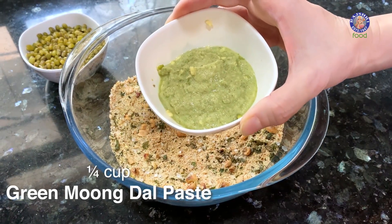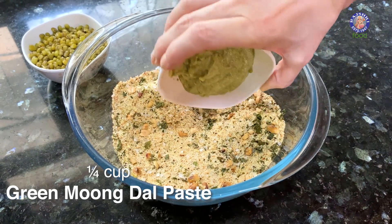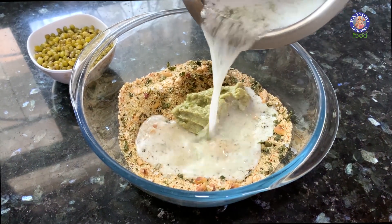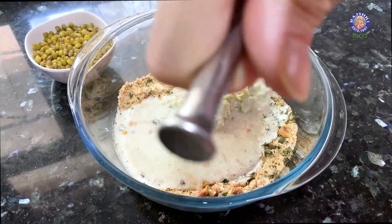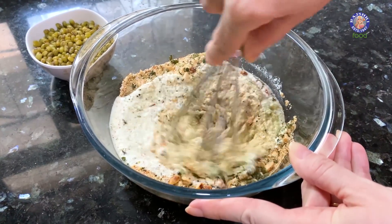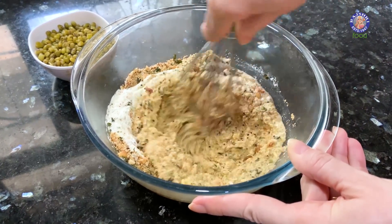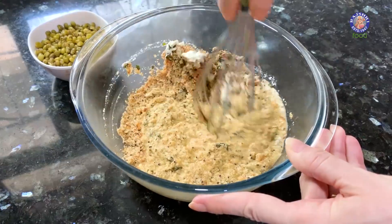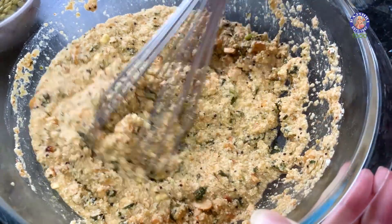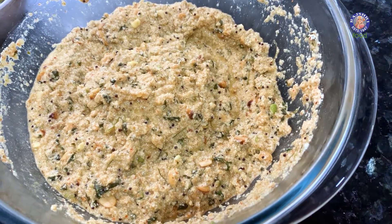I have soaked 1/4 cup of green moong dal for 4 hours, made a paste of it, and now I'll add this into the mixture. Also add in the lukewarm buttermilk and give it a good mix. If you feel the need to add some more water, we can do that at the end, but for now just add the buttermilk. This is the consistency of the batter before soaking — let it soak for about 10 minutes.